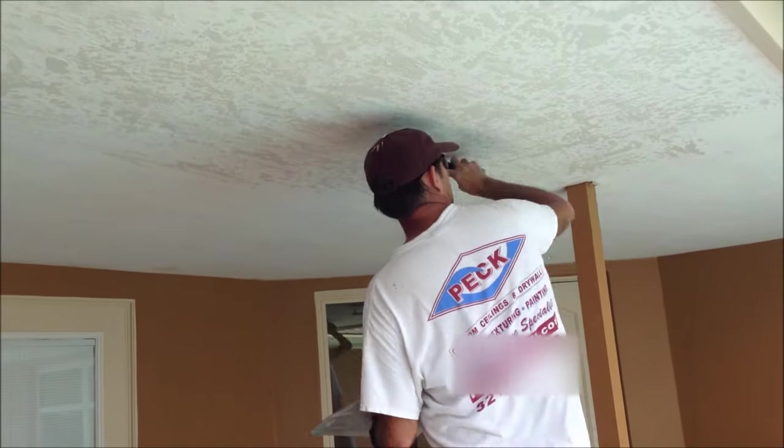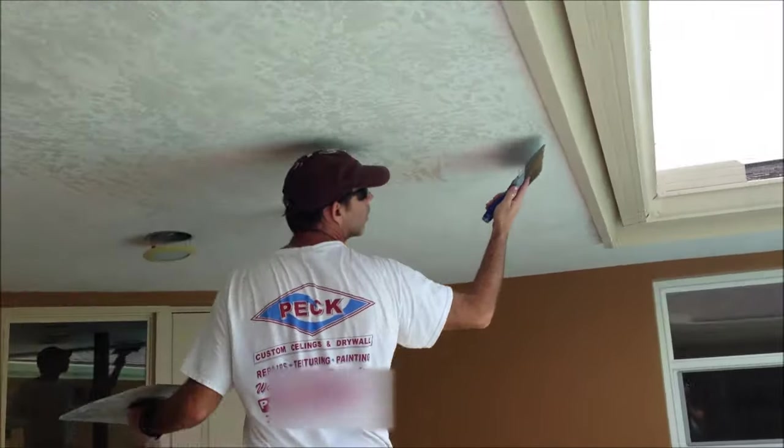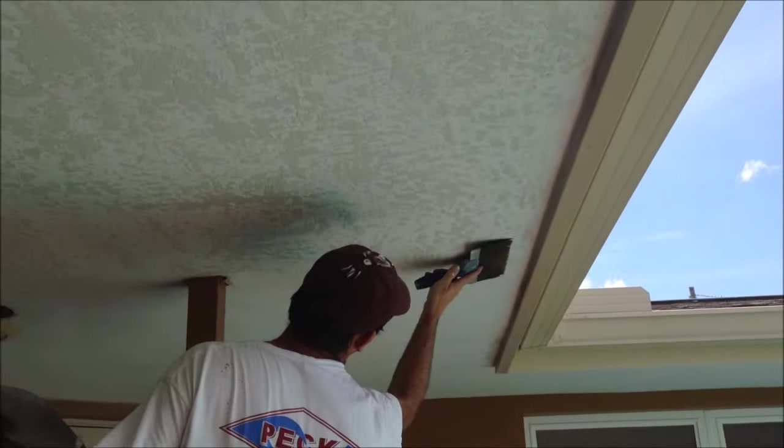Progressing further into the ceiling — that's where the repairs were. Again, you can't even see where they were, especially with the skip trowel texture.